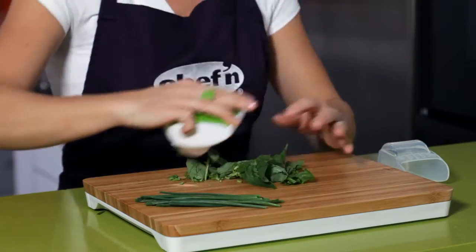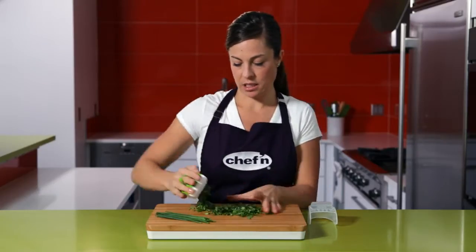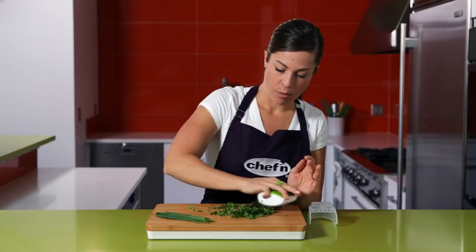Look how quickly and easily just rolling over this basil minces. And before you know it, I've got a perfect pile ready for any recipe.